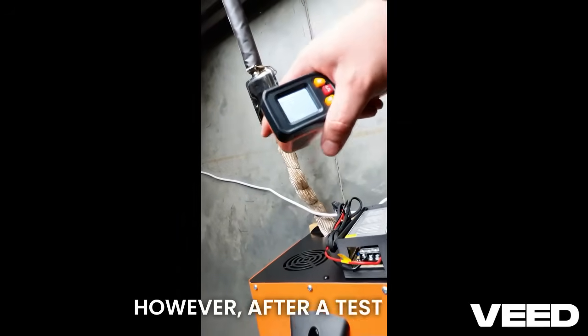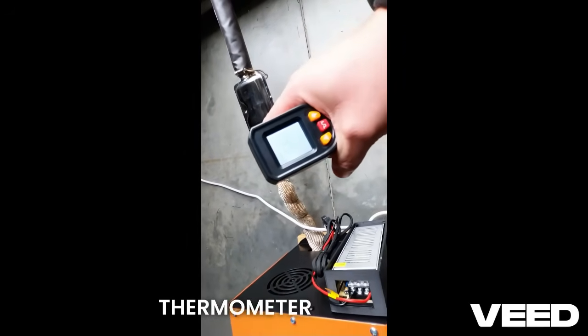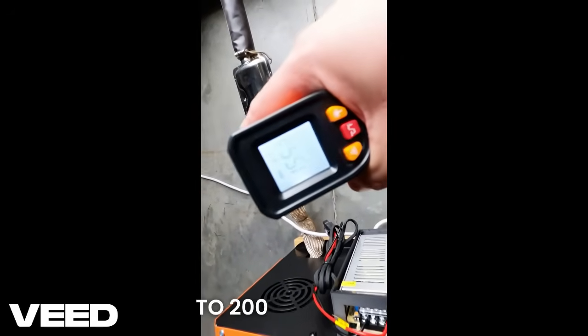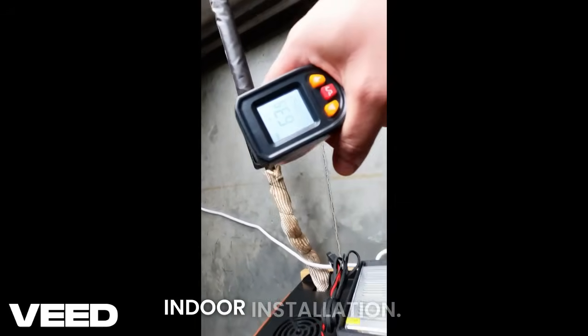However, after a test run with the original wrap installed, our digital thermometer quickly showed that the surface temperature of the pipe was still climbing close to 200 degrees Celsius. This is not safe for a permanent indoor installation.